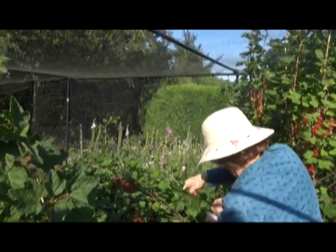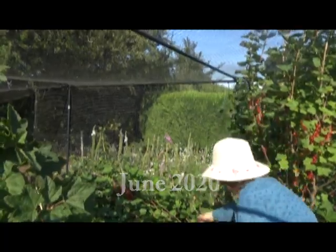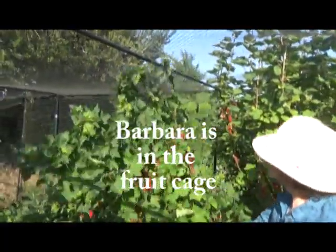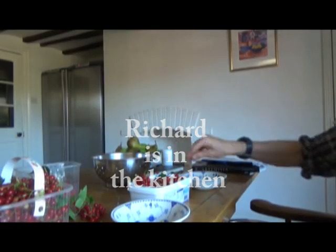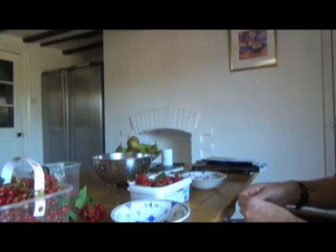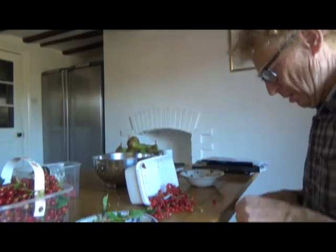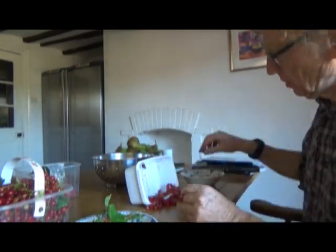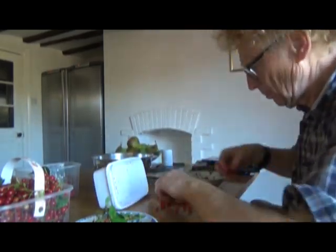June 24th, and we're just having our third pick of the redcurrants, which are pretty good this year. Some recipes say just stick the whole stalk in, but I don't like to do that. You've got to sort through them anyway to get out any bad ones and get rid of the unripe ones.